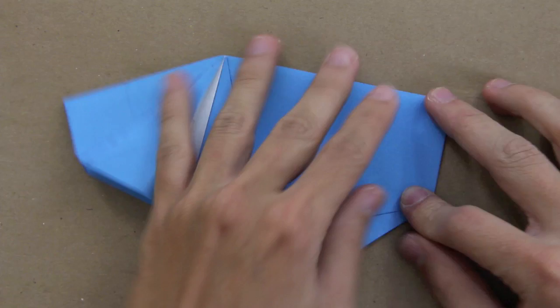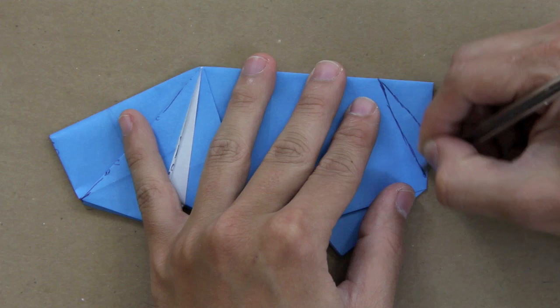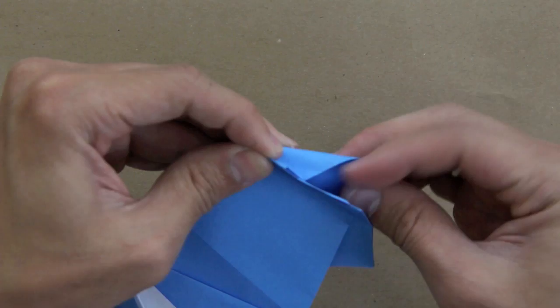Now you have to fold along this line and this line — make a mountain fold along this one and a valley fold along this one, on both sides at the same time — it's going to be something like this. And the same thing on the other side.